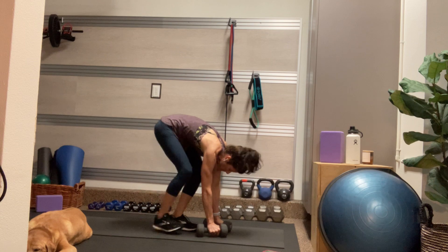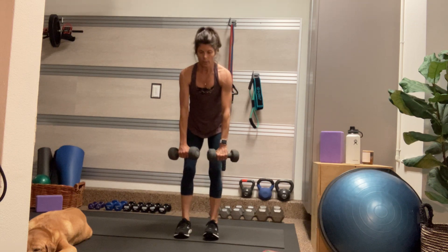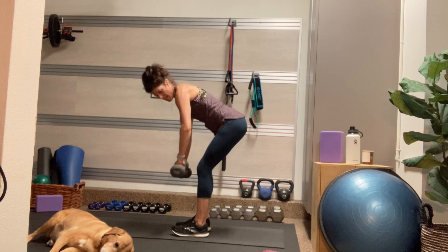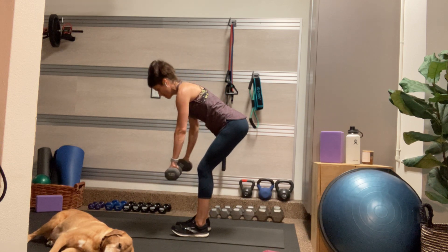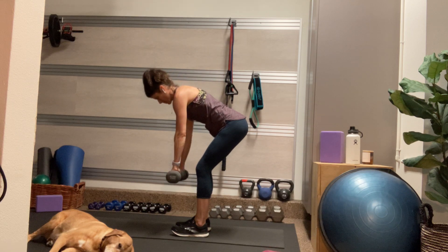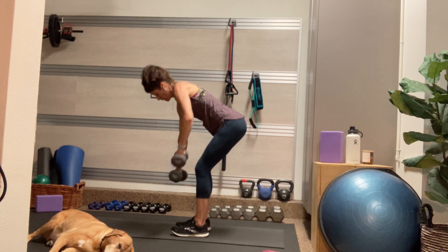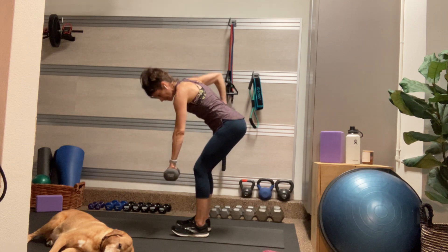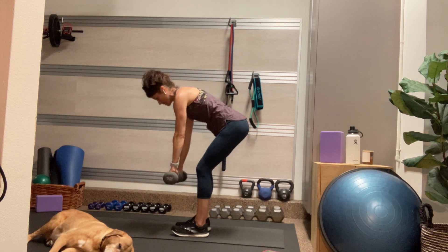Be mindful of your transition — we're coming back up to stand. Engage your core as you stand. We're going to do wide grip rows alternating. So again, that nice hinge, and then my palms face back this time. I'm going to lift one elbow at a time. Be mindful to keep your head, neck, and spine in one line. Not going to lie, I wish I was a dog right now. Anyone else have a furry companion that works out with you?